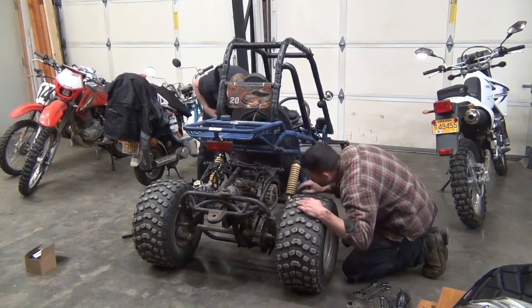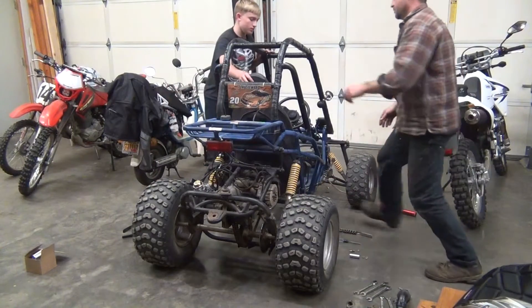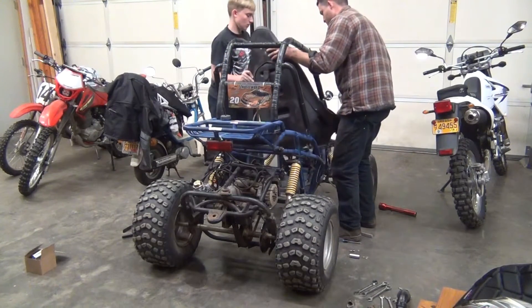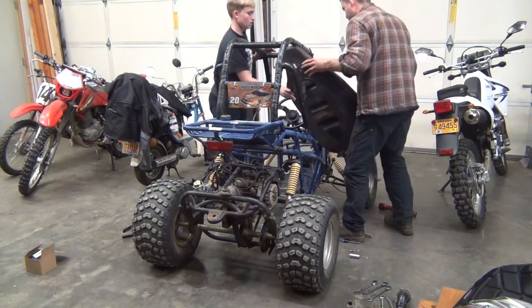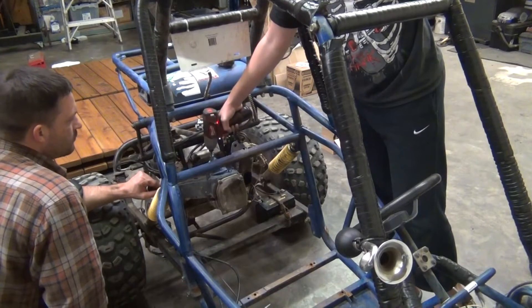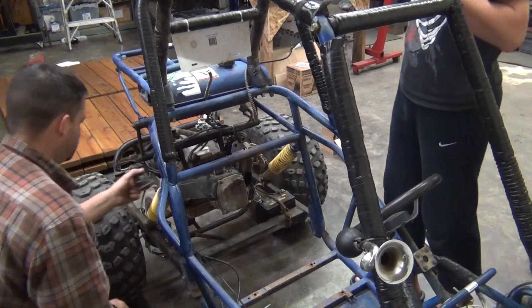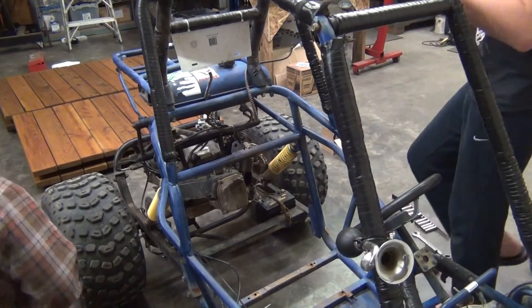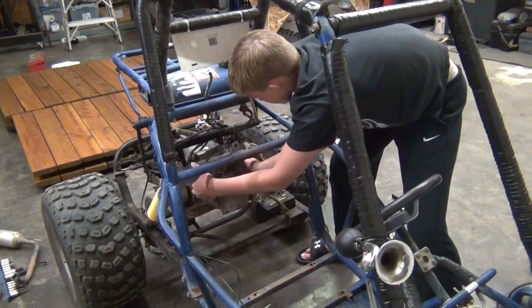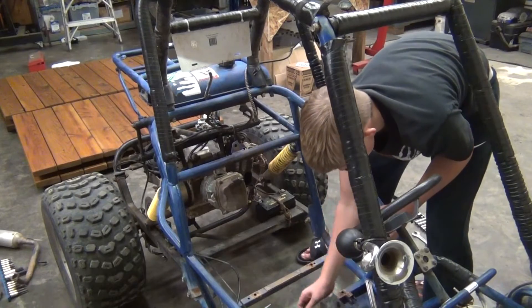So we're just going to lift the seat up. Yeah, let's lift the seat up.